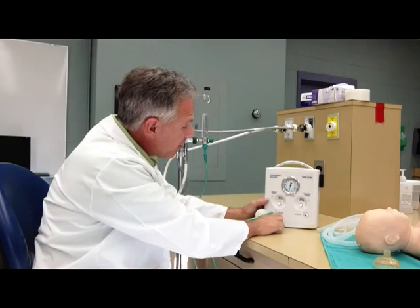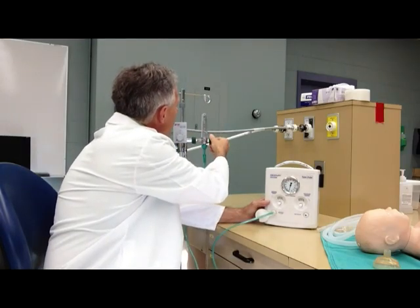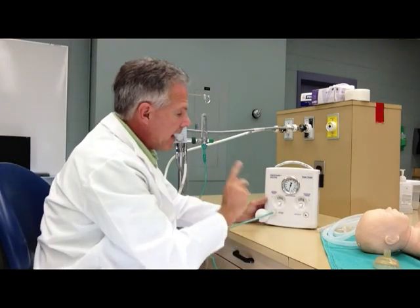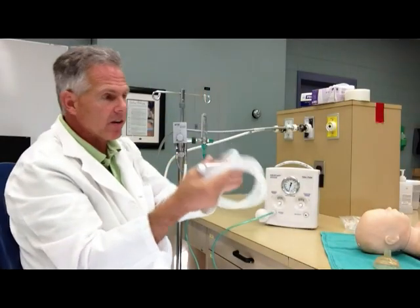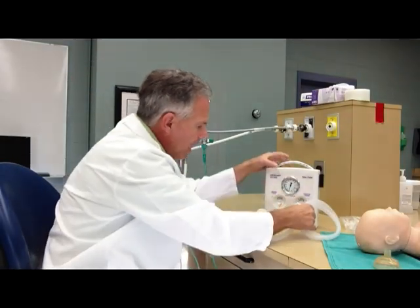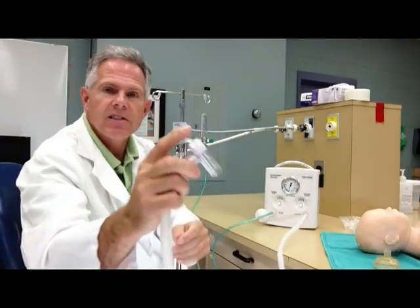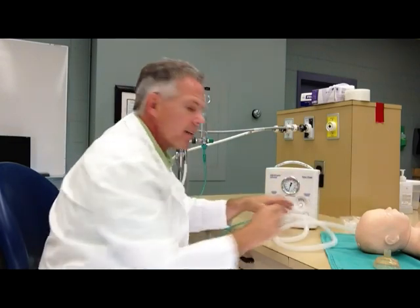It tells you right on here which flows to use — between 5 and 15. We're going to use a little on the higher end. The patient circuit goes to our gas outlet, which goes right to our patient. It's got this little spring valve on the end here. We'll set that off to the side.